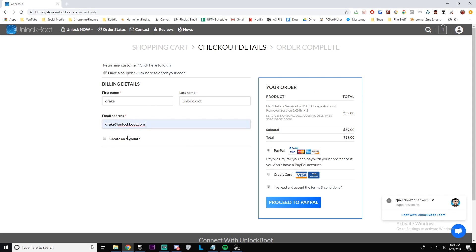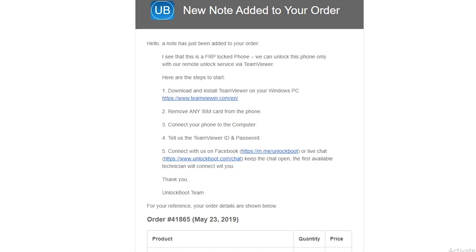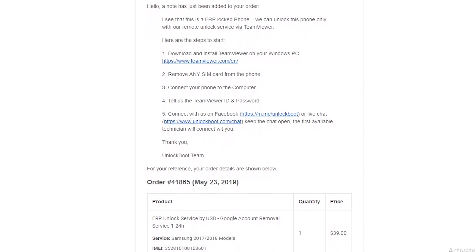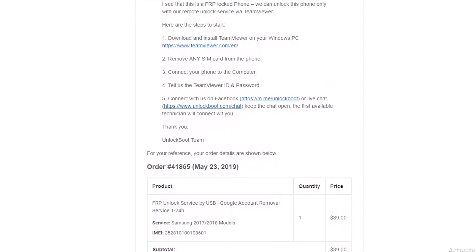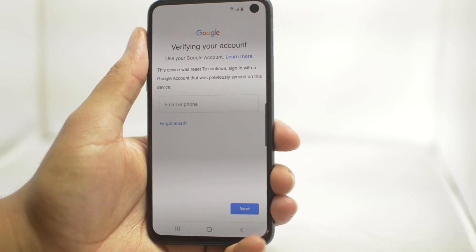After completing checkout, you will receive an email from us letting you know what the next steps in the process will be. Pretty much all these next steps will be to remotely remove the Google lock for you. There will be a link in the email to our USB redirector tool, which gives us access to your phone without having to be with you in person.